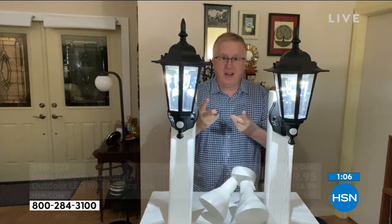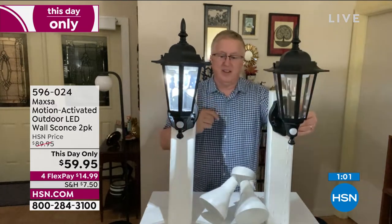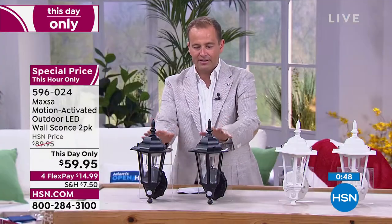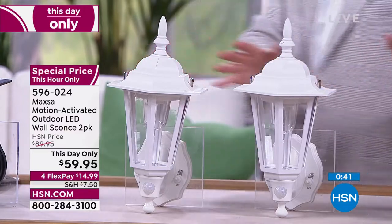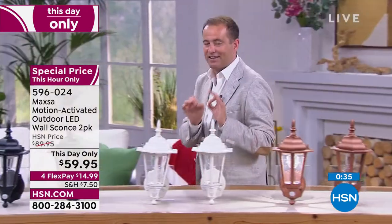The three S's: safety, style, and security. A two-pack here, only with Adam, only on HSN, only right now. Get on the phone — you're going to love these. Mr. Matt Davis, we love having you here with us tonight. Those three colors — black is what most people are going for, we do have white available, and we have the copper if that works better for your home. Four FlexPay at $59.95 is a sensational value. Matt Davis, live from Tarpon Springs, Florida. Thank you, my friend.